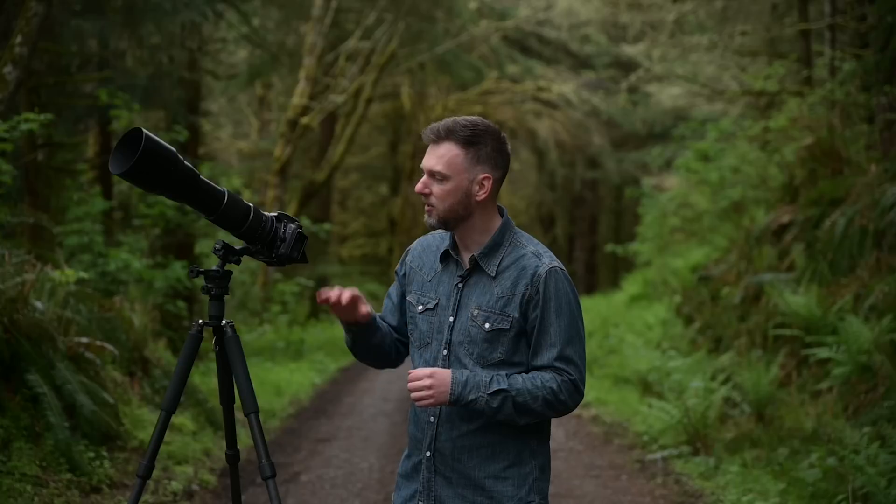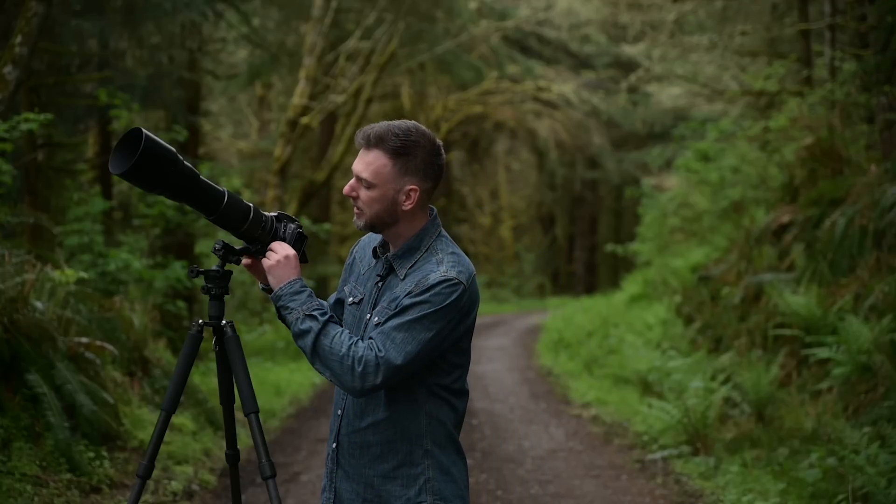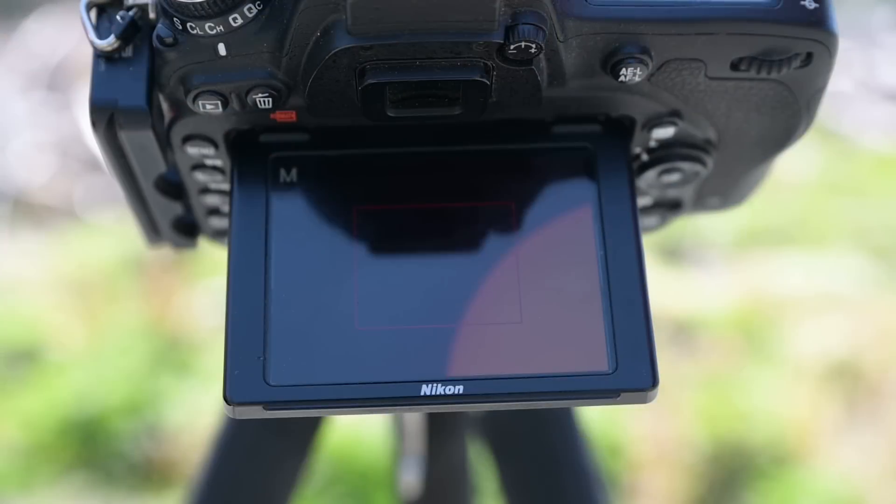Another setting to consider is autofocus — if the camera is trying to focus through that thick filter it's probably going to fail. Therefore, turn off autofocus and put the camera on full manual focus. Then with live view you can zoom in on the sun and turn your focus ring slightly until it's as sharp as possible. At this point you're ready to photograph the eclipse.